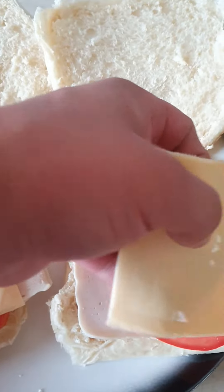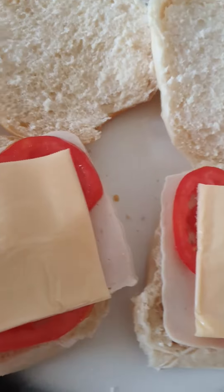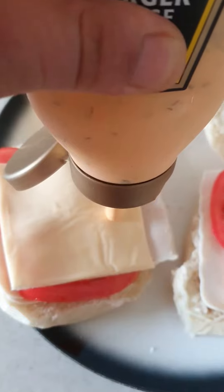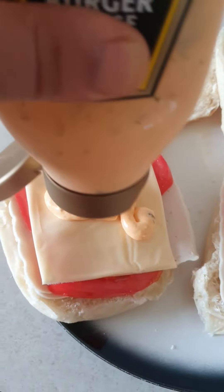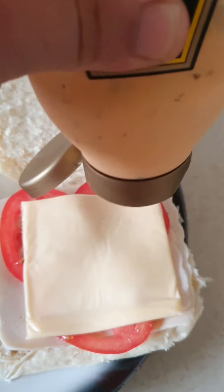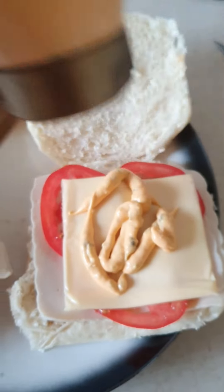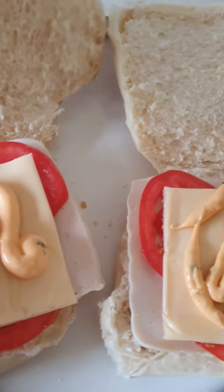Like so. Then take the special burger sauce and put it on like that — that's beautiful. And then on the other one as well. And then just close it.